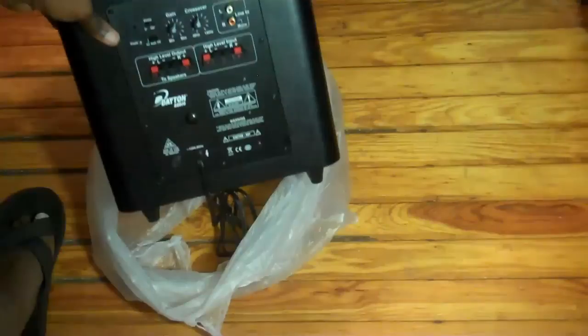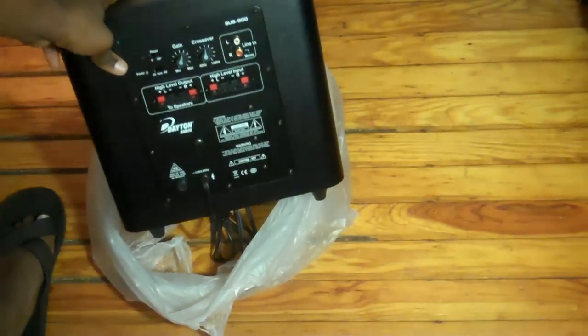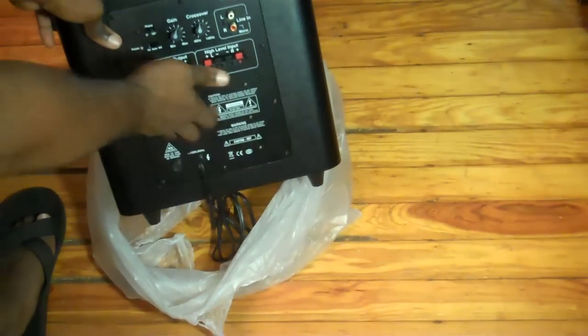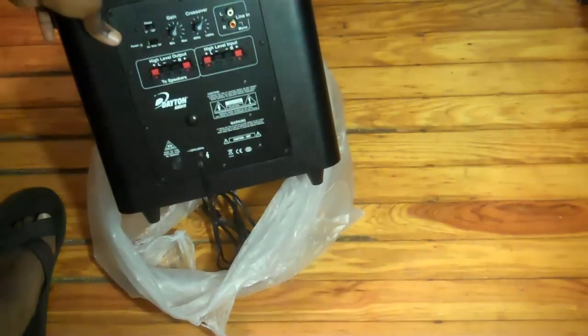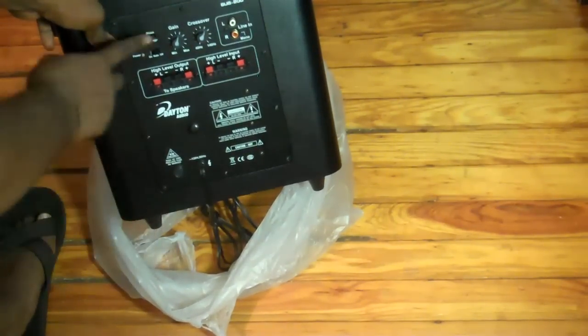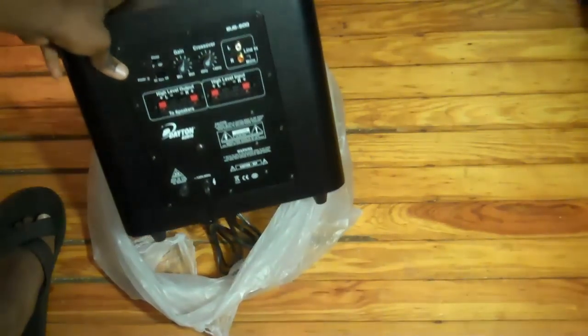Let me give you a quick look at what's in the back. You've got your high-level outputs and high-level inputs right here, your gain, your crossover, your line inputs, and your power cord. You've got your phase, and of course your power switch.